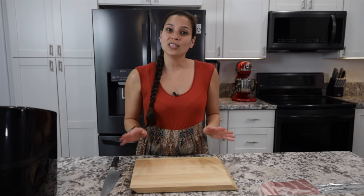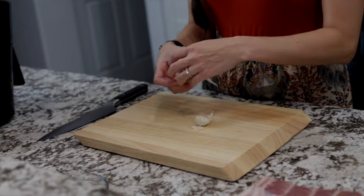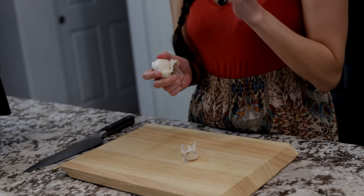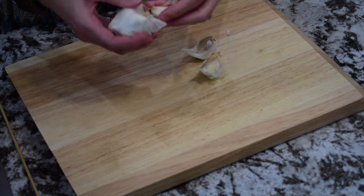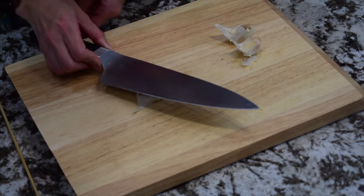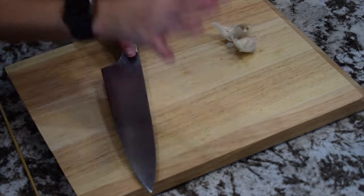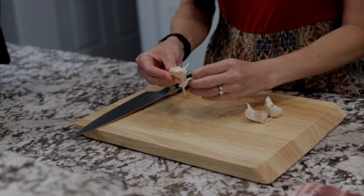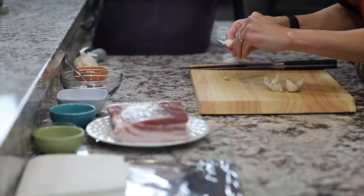First we're gonna start with the garlic. Take a head of garlic and peel out the cloves. They sell them at the store pre-peeled if you want, but I'd recommend getting the fresh ones versus the already chopped and sliced ones. The trick is to get a knife and give the garlic a whack — that'll help get the outside off. Just like that, and as you can see you can peel off the outside a lot easier.